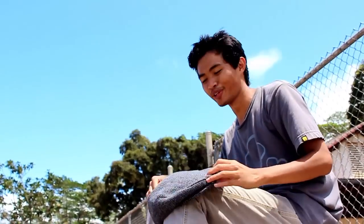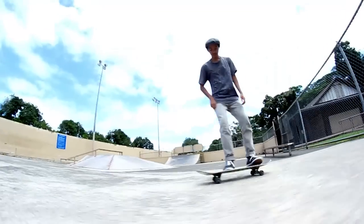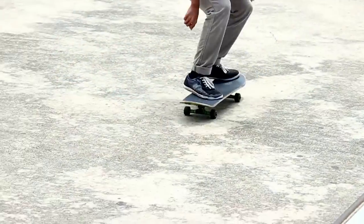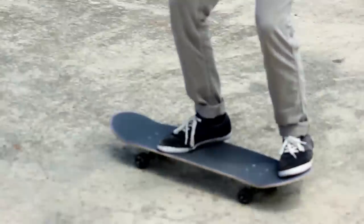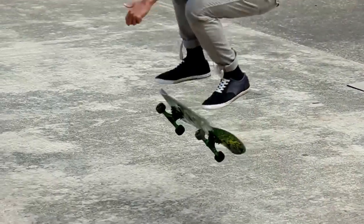I can't be filming when I have my pinky face off. The heel flip is pretty fun. I mean, I learned it much faster than the kickflip. Definitely, if you can kickflip, it should be easier to learn. It's pretty much the same thing — you're just flicking it the opposite way.